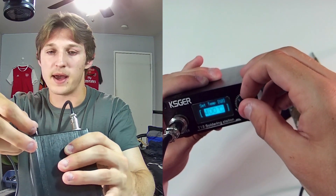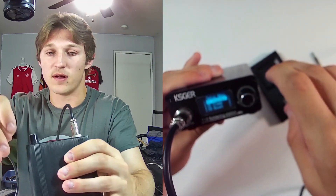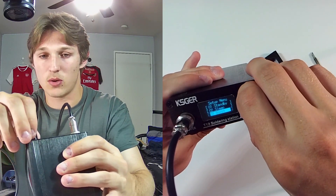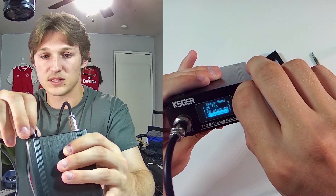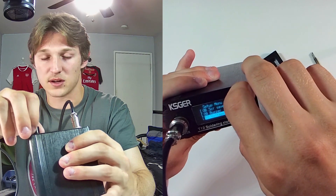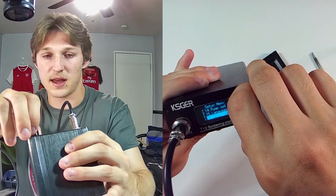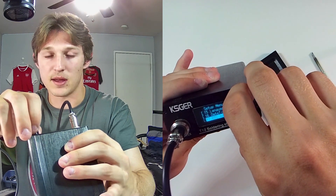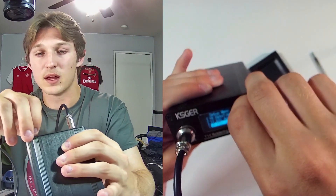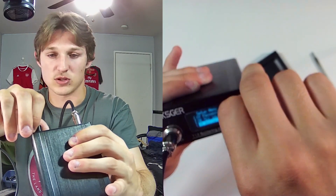Normally 400 was about my set point. If I hold the button down for two seconds, we have our setup menu. We have standby, sleep mode, boost, cold end, tip, stepping, password, buffer, screen save, buzzer, voltage, low voltage, power on, desolder, pump set, language, date and time, BTC, ADG — I have no idea what that is — RTC, system info, exit, standby. There's plenty of stuff you can mess around with.